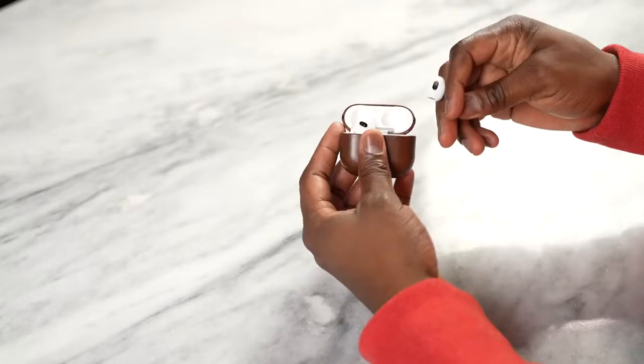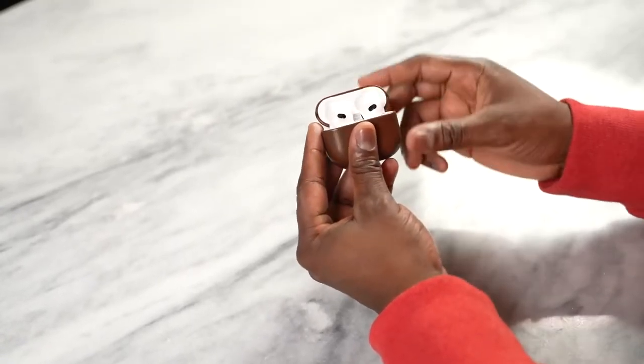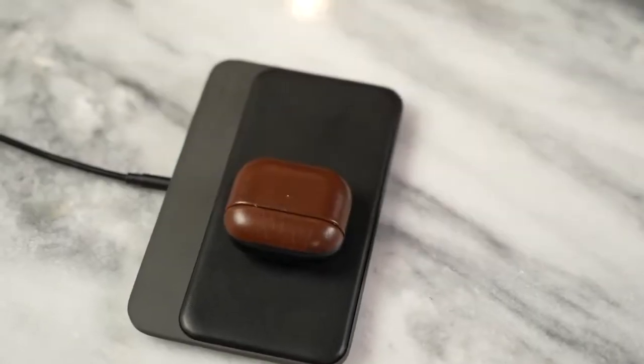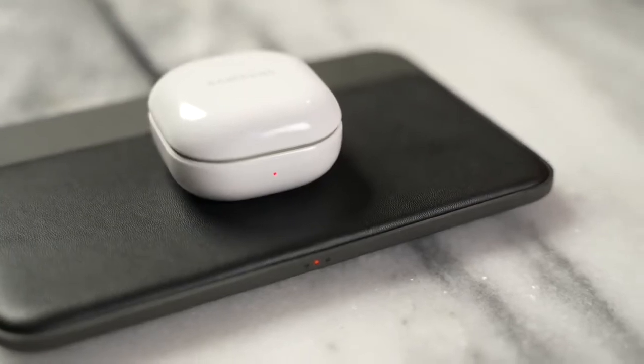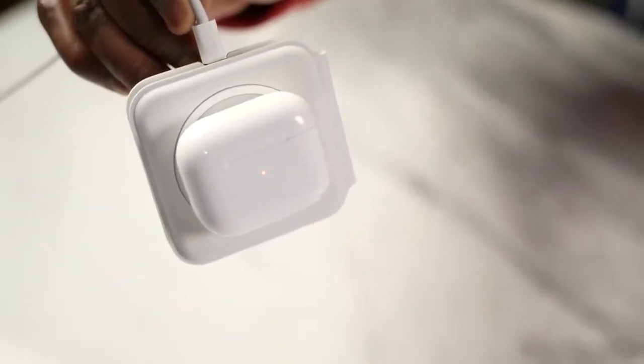In terms of design, this case is very similar to the AirPods Pro and has a smaller footprint overall. The case comes with wireless charging, similar to the Galaxy Buds 2, but also supports MagSafe charging as well as a Lightning port.